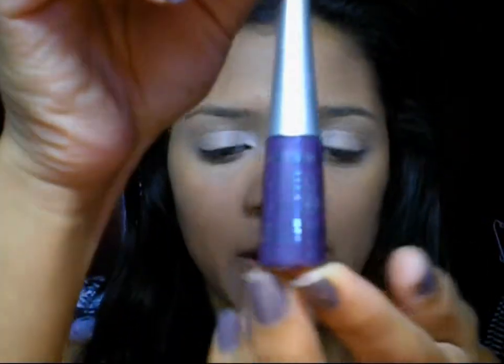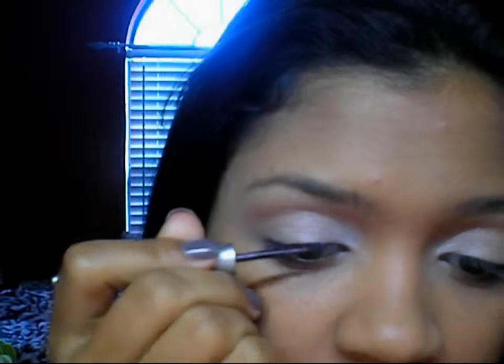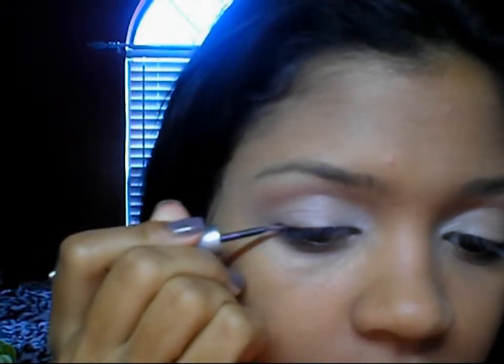For this look the brow highlight is completely optional — I usually put a brow highlight but I'm just going to skip it today. I'm going to use the Wet n Wild Mega Liner, and this is like a plum shade. It might look a different color on camera but it's actually plum. So I'm just going to line my top lids with this purple liner. The only bad thing about this liner is you really have to work with it because it's kind of sheer, so sometimes you have to put more than one coat.